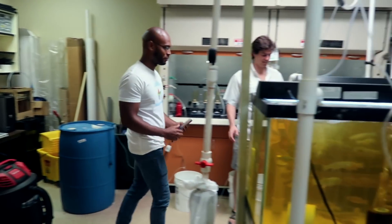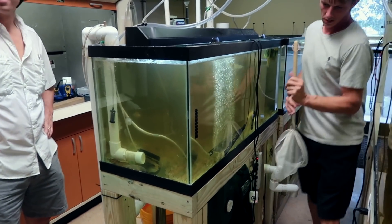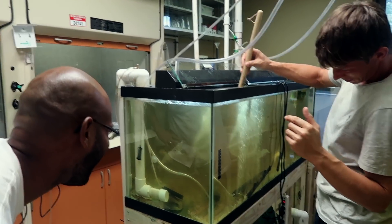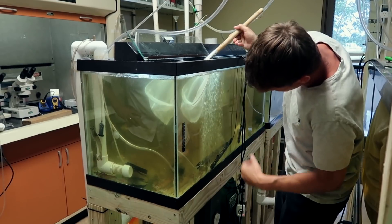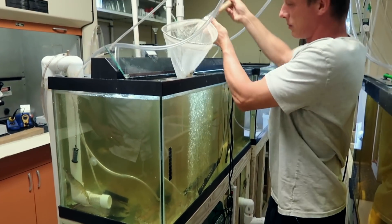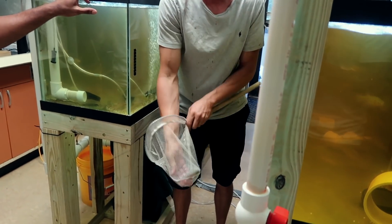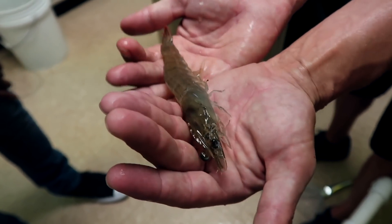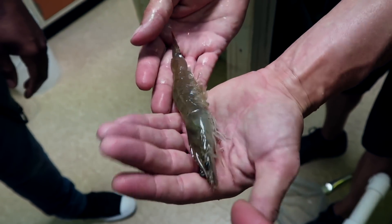Let's catch a shrimp. Go catch a shrimp for us. Come on — put up a little fight. That's a little one you got. Wow, amazing. How many months is this one right here?